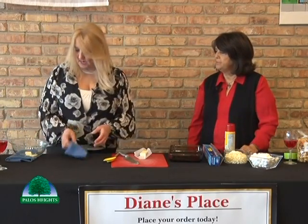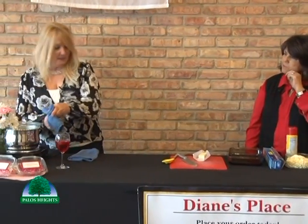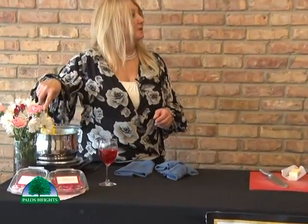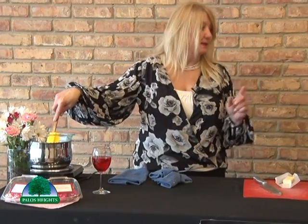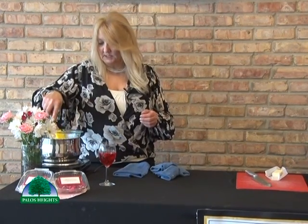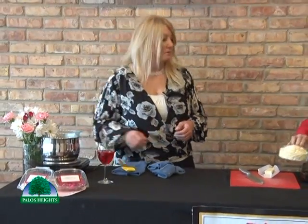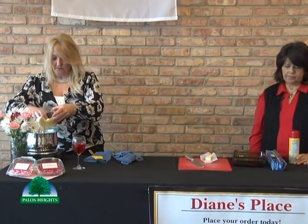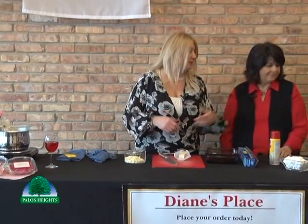So right now we have a double boiler. You have to be very careful not to burn anything. I'm putting in the butter to melt it down, and then we're going to put the white chocolate chips in. This time we're using the mini chocolate chips instead of the discs — just white chocolate chips you can get anywhere. While the chocolate is melting, let's talk about all the different desserts and treats we have for sale.